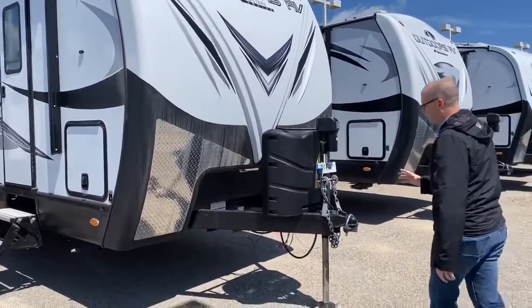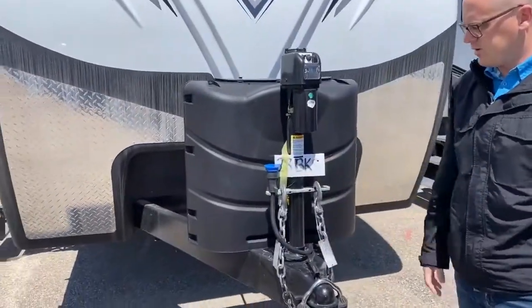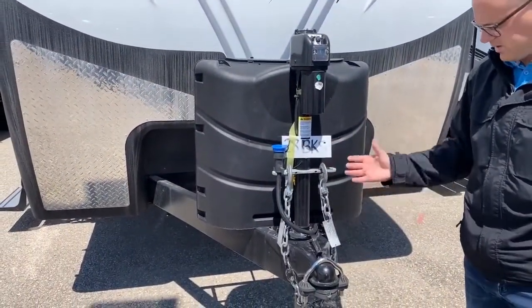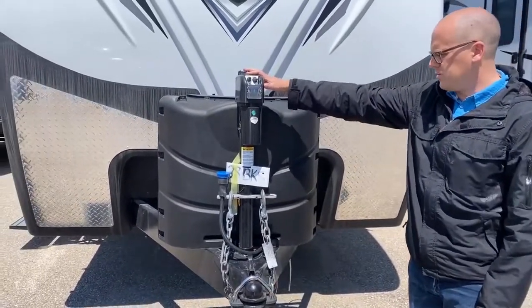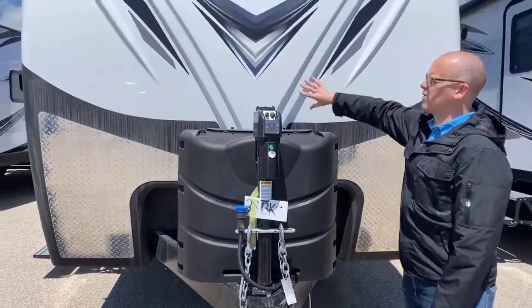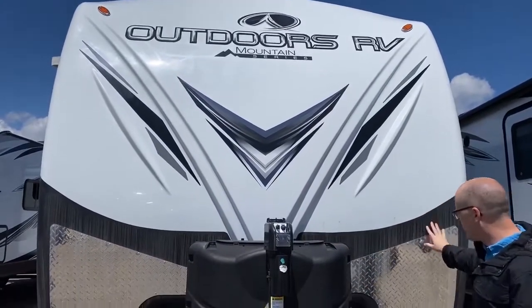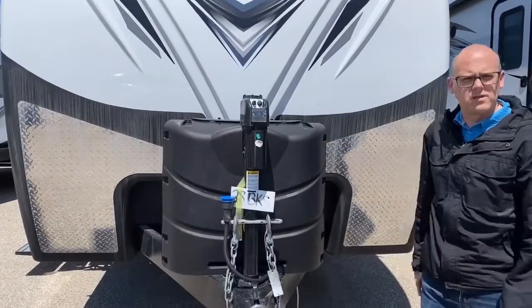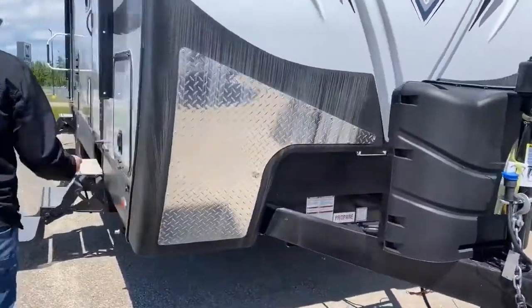A couple of things to note out front: we've got our chain and power cord system that they started adding, which obviously keeps everything up off the ground and stored in one spot. There's a heavy-duty power tongue jack, two 30-pound propane bottles, and of course a custom fiberglass front with the Rhino Guard and metal checker plate for rocks and that sort of thing.